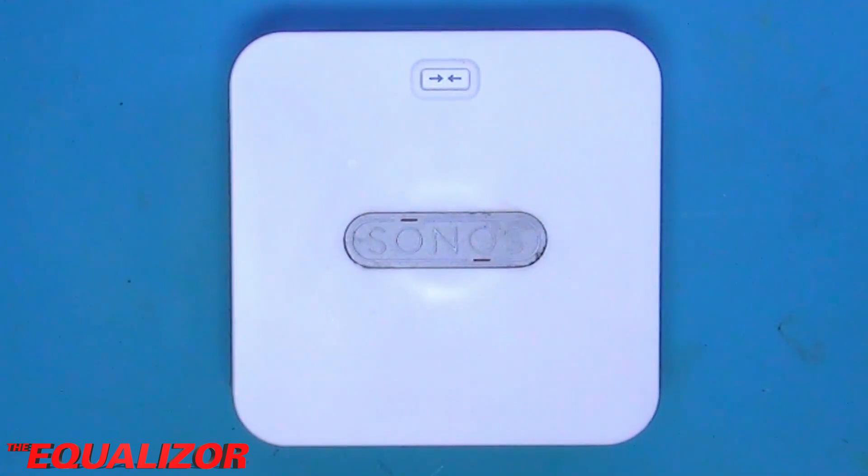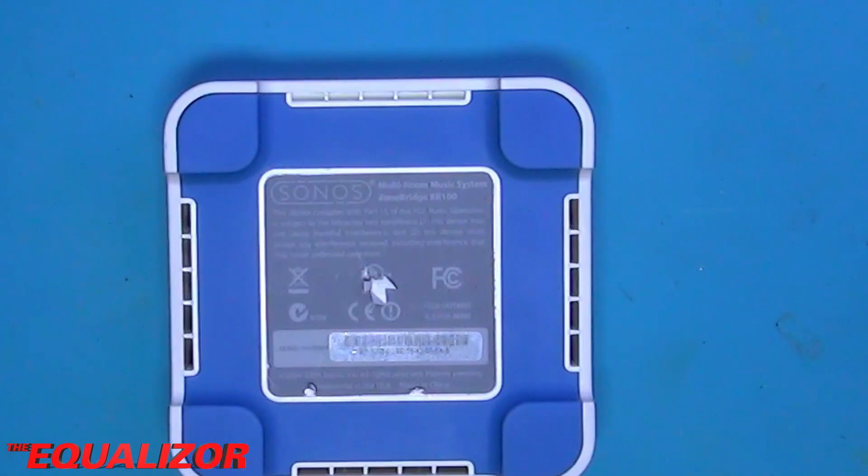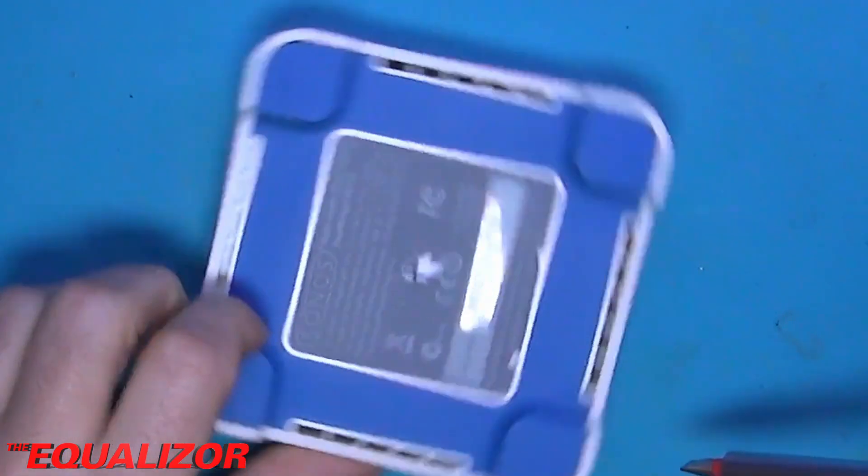My plan today is just to take this apart, have a look at the chips on the board, work out what they are, what they do, and just gain a better understanding of how this worked internally. I don't know how this thing comes apart, so I am prepping my screwdrivers. Because this is obsolete it doesn't matter if I destroy it completely — I have been given it to be torn down and destroyed.